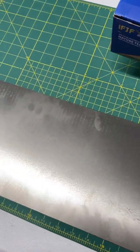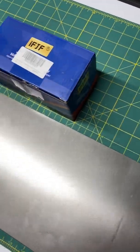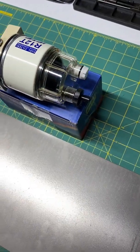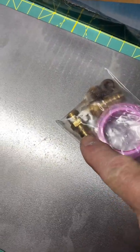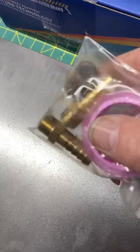We have the R12T filter assembly. This filter assembly comes with the filter itself as well as two straight 5/16 barbed fittings, two plugs, and some Teflon tape.